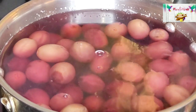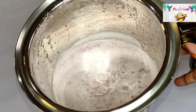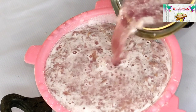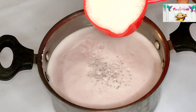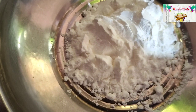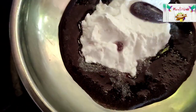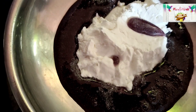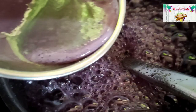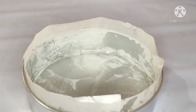We will mix in our grapes. Now we are going to add the grapes and the juice. We will add 2 tsp of corn flour, mix it with the juice, and add the juice.